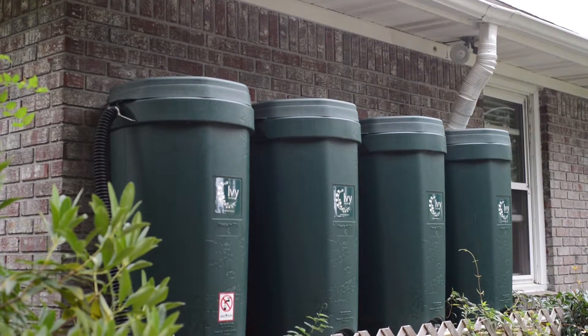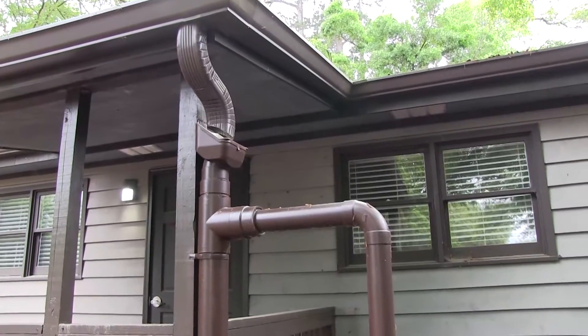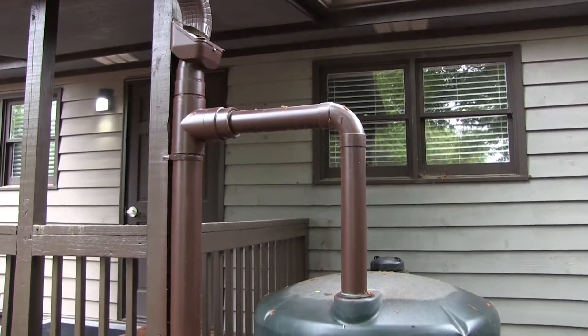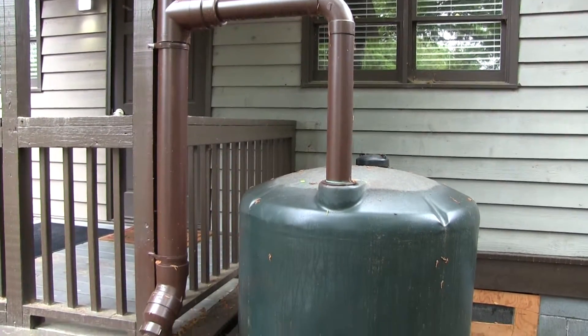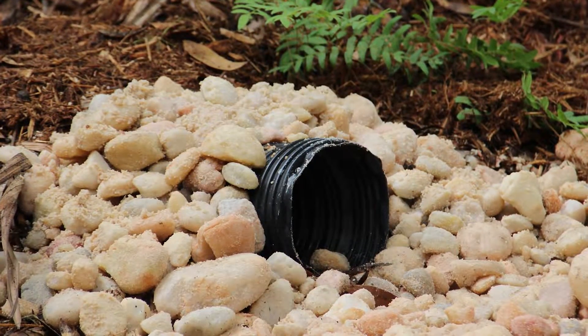Downspouts may also be diverted to a rain barrel or cistern, which can directly overflow into a rain garden. Gutters, downspouts, downspout extenders, cisterns, and rain barrels are all helpful pathways to move water away from the foundation of your home and into a rain garden.